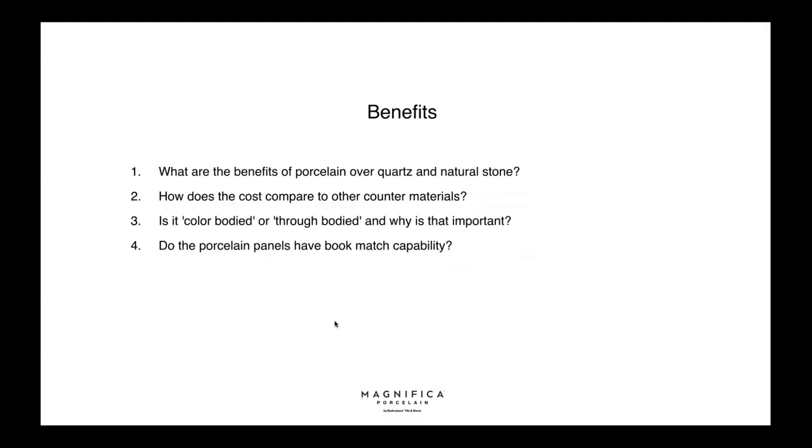What are the benefits of porcelain over quartz and natural stone? Porcelain is made from natural raw materials such as clays. The natural look is superior, it has better durability, staining resistance, scratch resistance, and is very low maintenance compared to quartz and natural stones in general. Technologically speaking it's a superior product, and that reflects in every aspect of its performance.